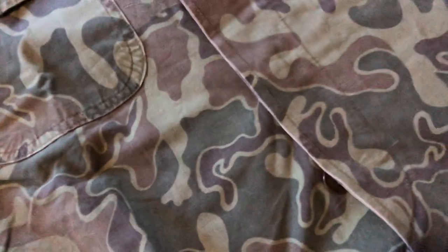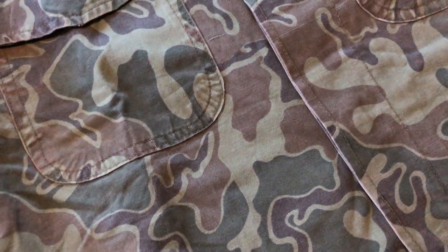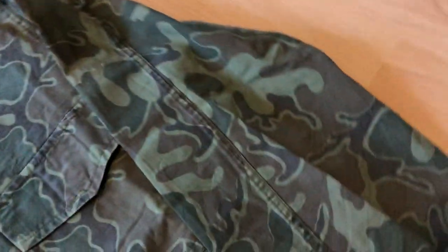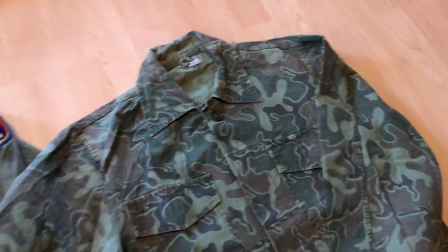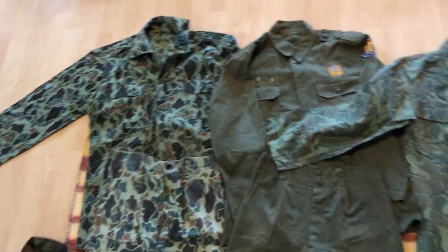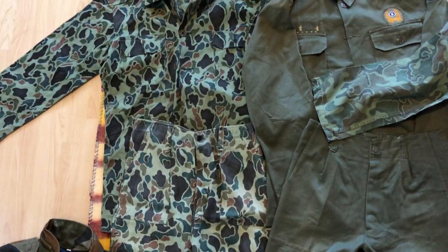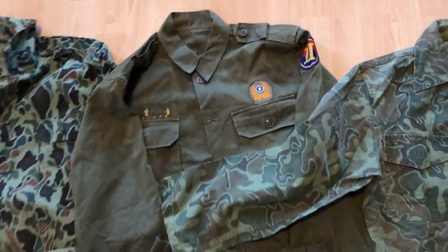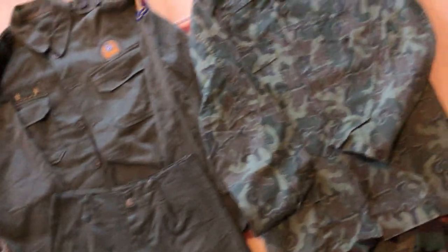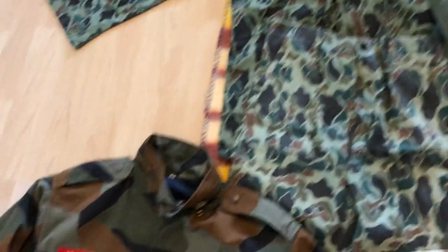It kind of looks a little bit like U.S. ERDL, but it's definitely very unique — it's a completely unique pattern. This was only used for a few years in the 70s, from about the mid-70s to 1977, from what I've read on Camopedia. I'll be taking a look at each of these uniforms individually in future videos. So right off the bat, the first three here: early ones used in the Vietnam War in the 60s by the Marine Corps and Special Forces, the regular olive drab uniform, and this one used by the Marine Corps from the mid-70s to 1977.